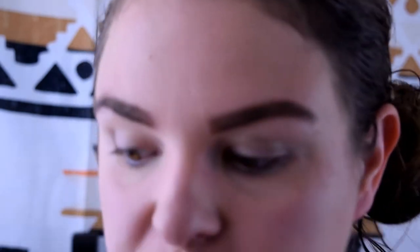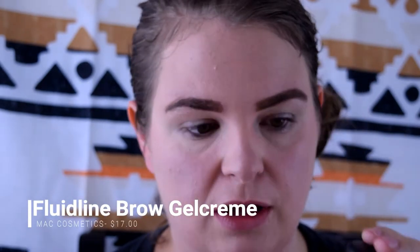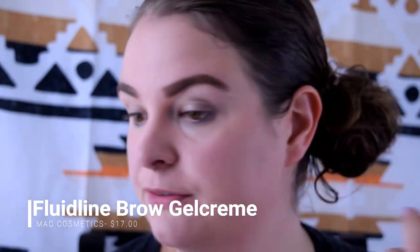We're back — it was like five minutes but we're in a brow crisis. Nothing like doing your brows to remind you that you need to get them done. In case you're curious, I use the MAC fluid line brow gel cream in the color Brunette, for obvious reasons. Next I'm going to start playing around with my eyes a little bit.